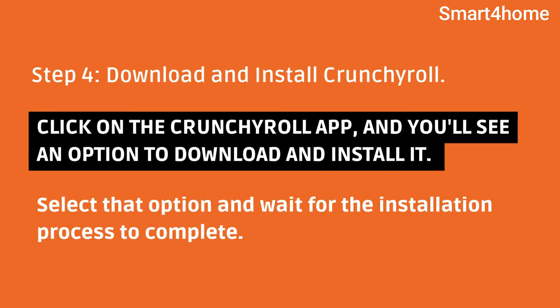Step 4: Download and install Crunchyroll. Click on the Crunchyroll app, and you'll see an option to download and install it. Select that option and wait for the installation process to complete.